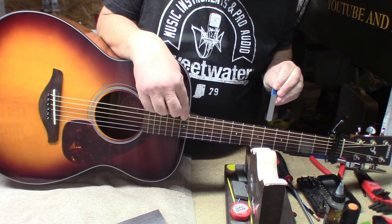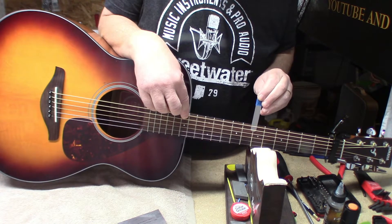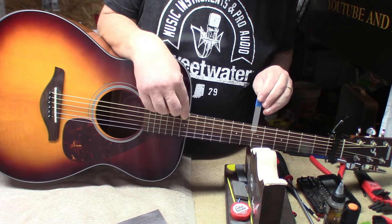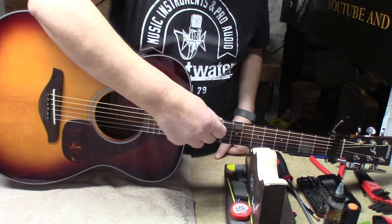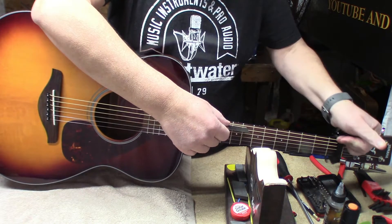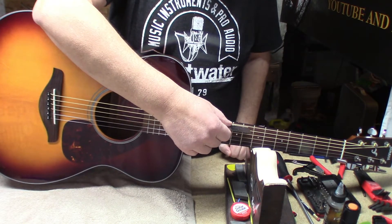Pull down at the body joint, go to the seventh fret. I wouldn't touch that relief as-is. I'd like to get the action down to 6/64ths if I can.